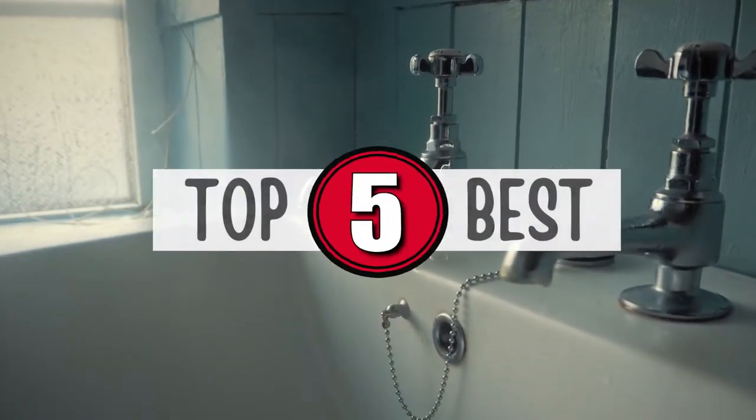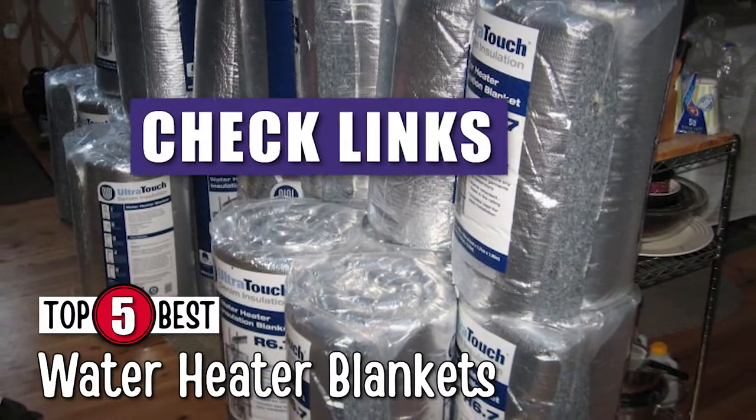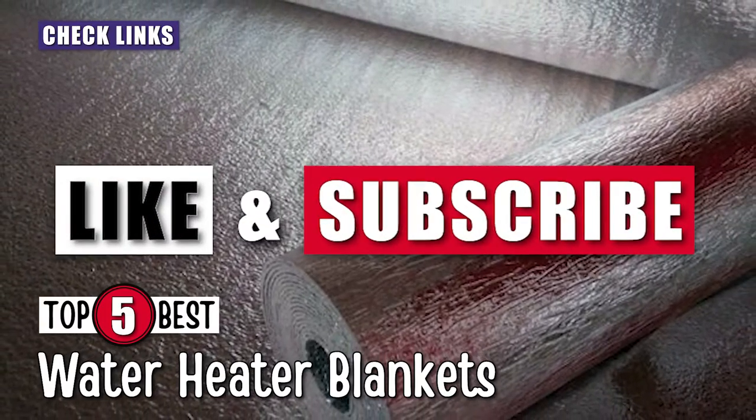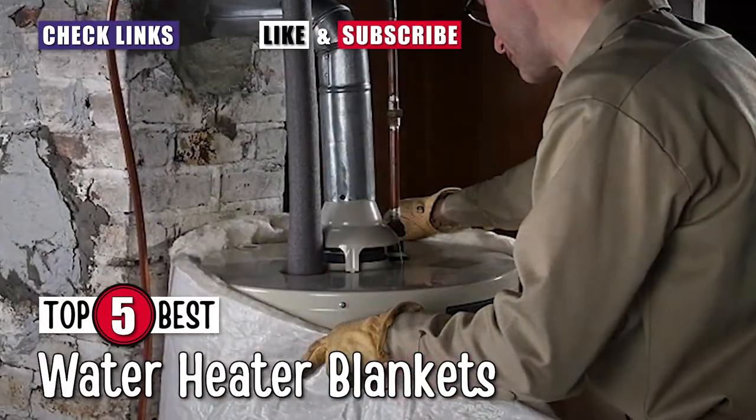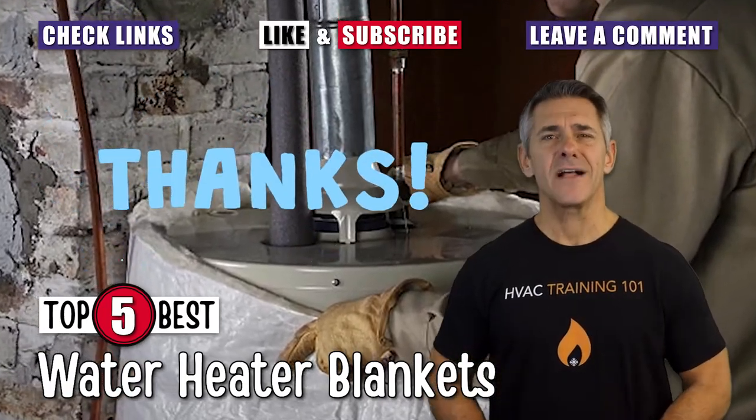There you have it, our top five best water heater blankets on the market. Check out the links in the description below for detailed information and latest pricing. If you thought this video was helpful, please smash that like button and consider subscribing. If you didn't, let us know why in the comments below. Thanks for watching, and I'll see you in the next video!